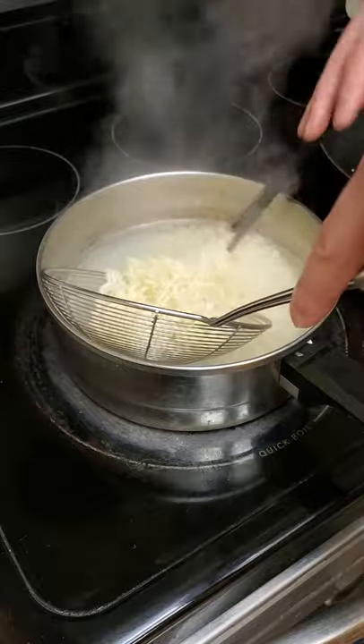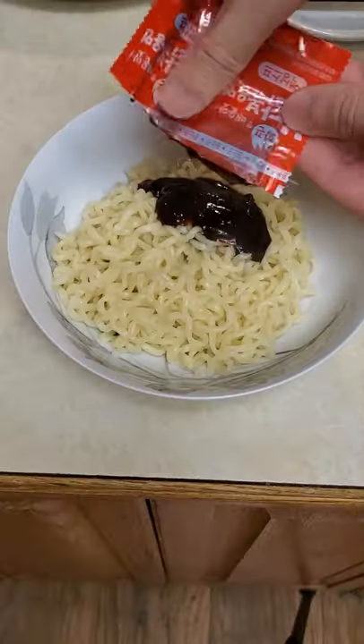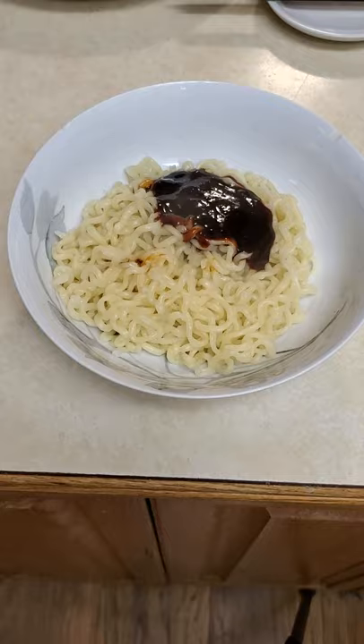Drain your noodles when they become al dente and add your seasoning packets. Make sure to add every last drop. This is not your mother's instant noodles.